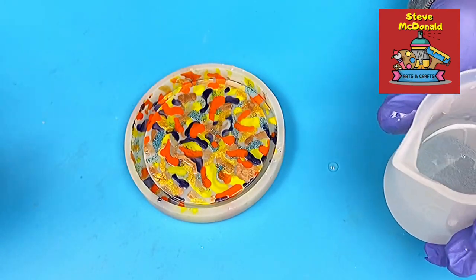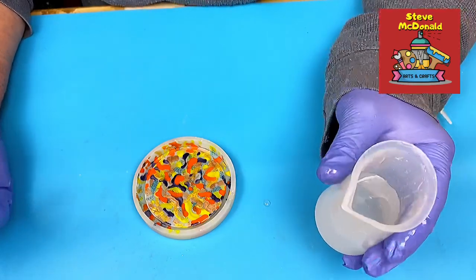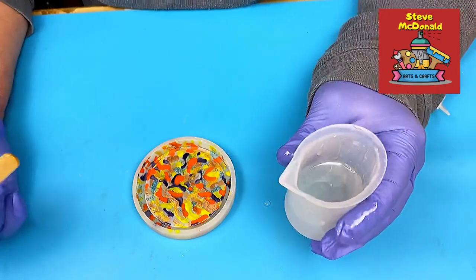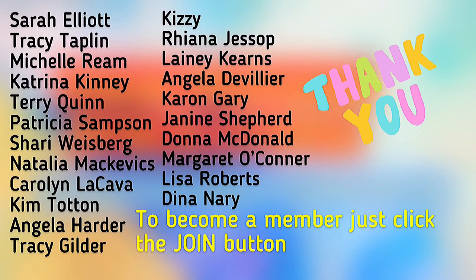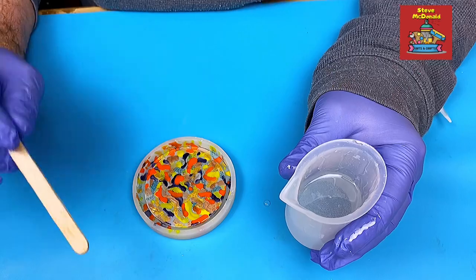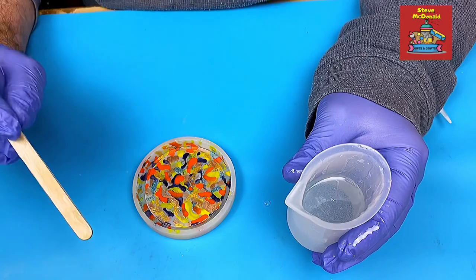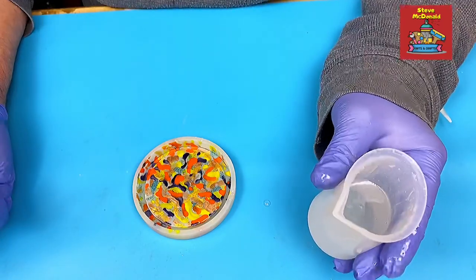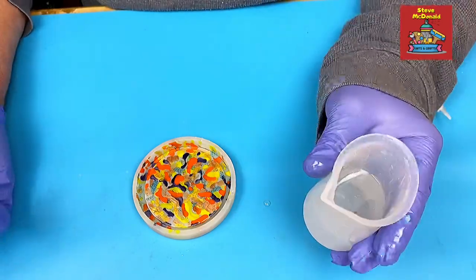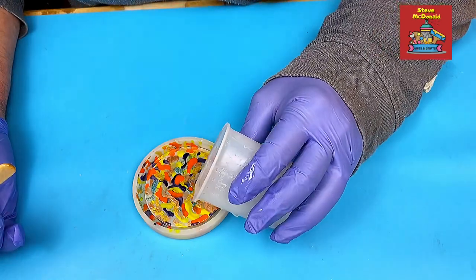I also have a members-only area you can join - it's really good value for money with a lot of behind-the-scenes stuff, bloopers, additional information, plus a VIP Facebook group where members can engage with each other. All you need to do is click the little join button next to the subscribe button, or use the link in the description. If you click join, you're under no obligation - it just tells you all about it. So let's get on with pouring this.